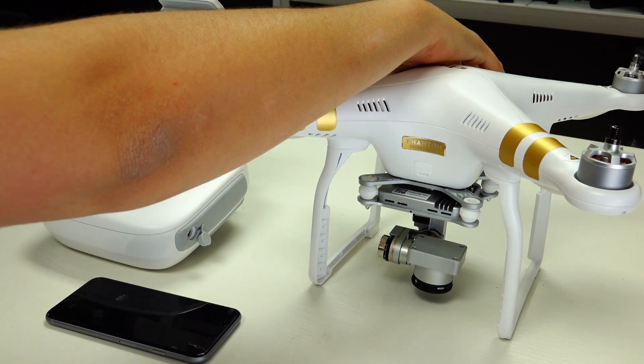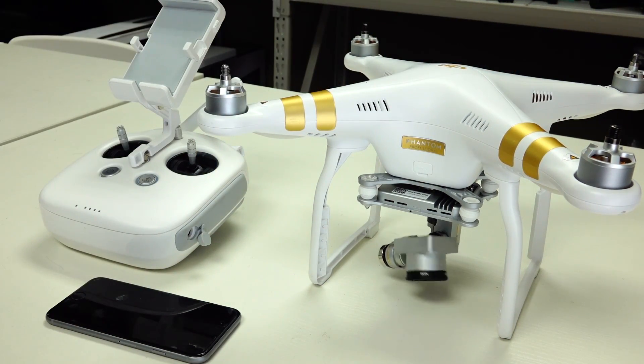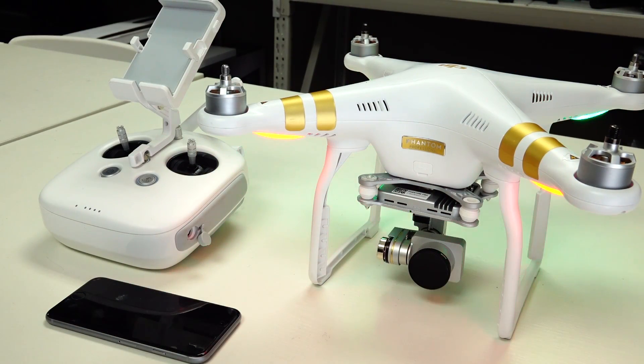Make sure the transmitter is turned off, then go ahead and turn on the drone. Once it turns on, you'll hear a series of beeps.